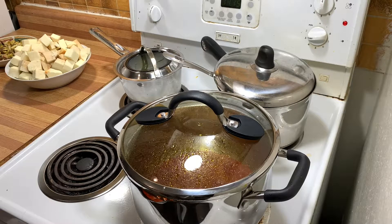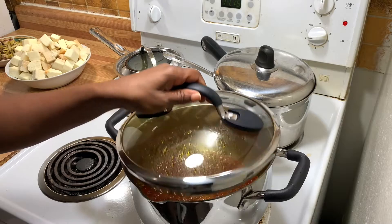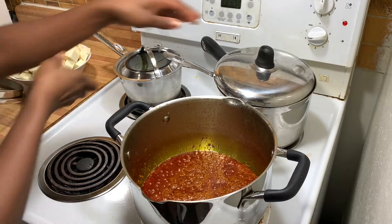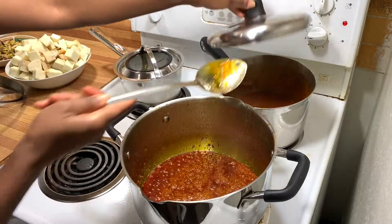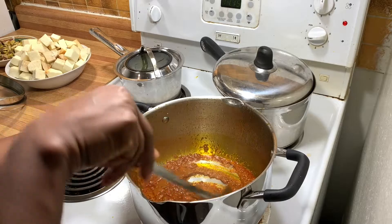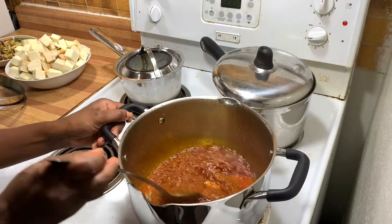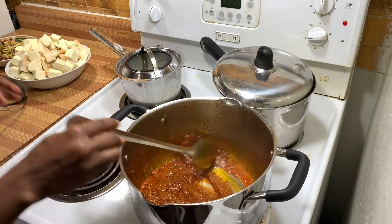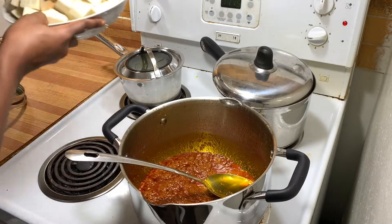I allowed it to cook a little bit more because I wanted the sauce to be fried a bit longer. Maybe five or ten minutes more, and as you can see the tomato sauce looks a little more fried now. I'm going to add the yam.